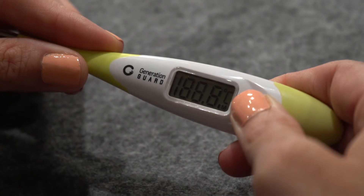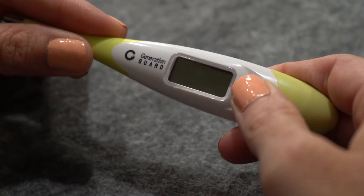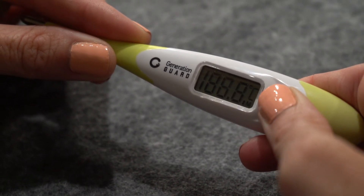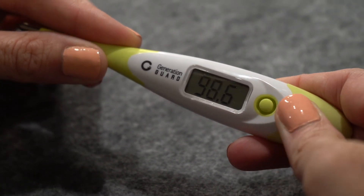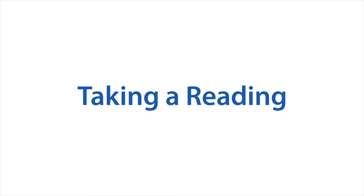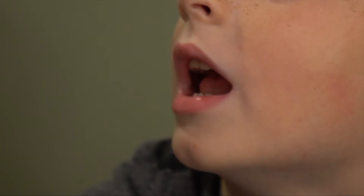The low battery symbol looks like an inverted T symbol. To switch from Celsius to Fahrenheit, first ensure the thermometer is switched off. While switched off, press and hold the on/off button until it shows a small F or C symbol at the top right of the display. This usually takes two to four seconds.